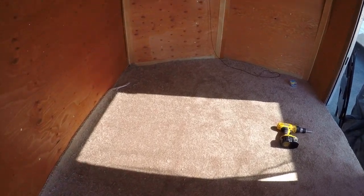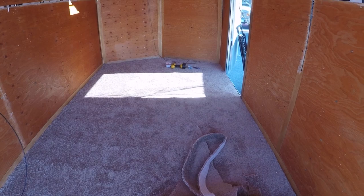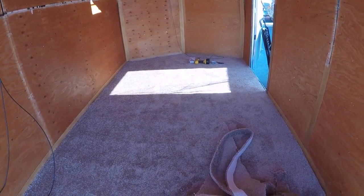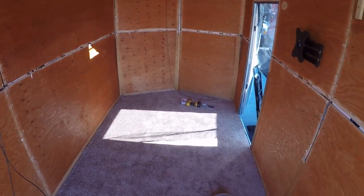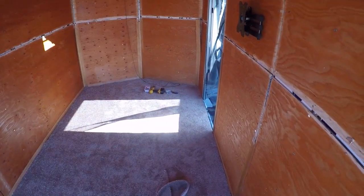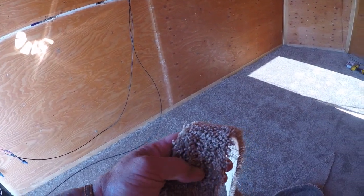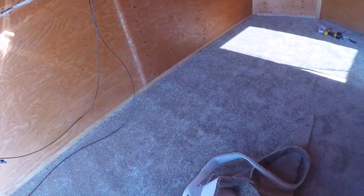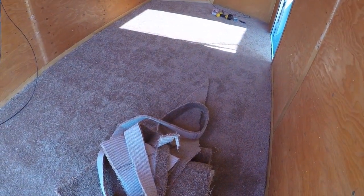Scooby will like it. Alright, it's all trimmed now. There she goes — that's the carpet. Wall-to-wall carpet in a cargo trailer, not bad. This stuff has got a lot of good fiber in it. It was one of the higher-priced ones at Lowe's, but once again it was just a remnant. All done — move that junk back in here.